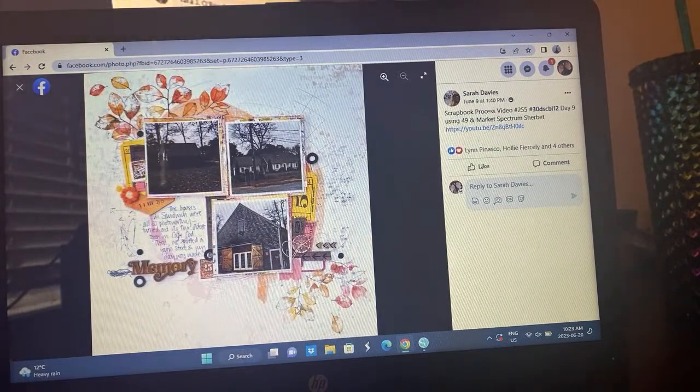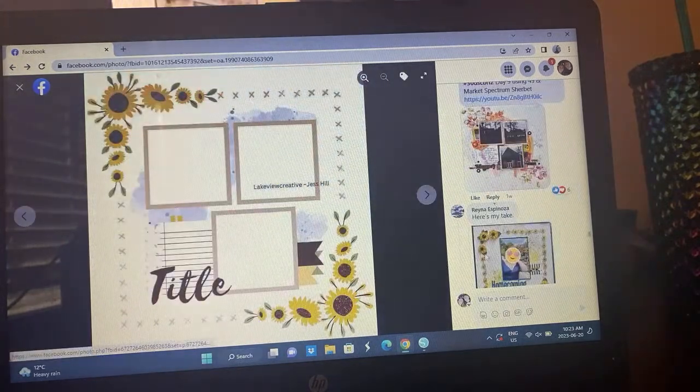Sarah — very pretty. She's got leaves going on here, documenting a memory of the house. I feel like she has a series of this going on. She's using the 49th and Market Spectrum Sherbet collection — very pretty, such a Sarah layout.